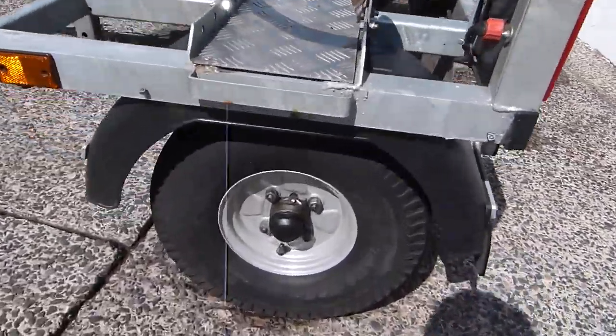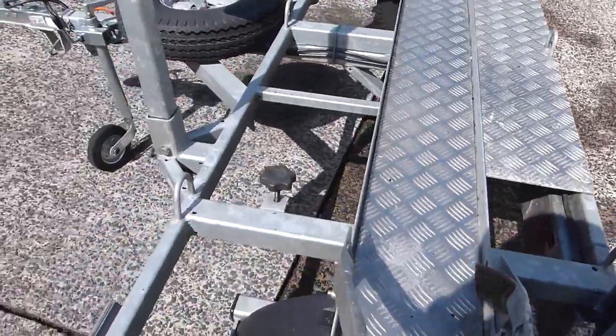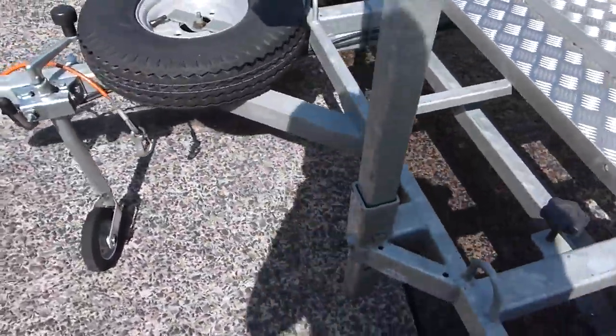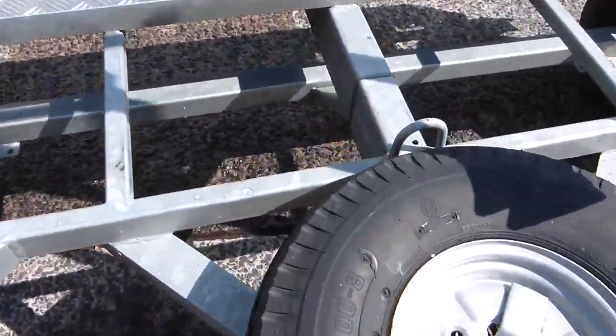Here's the scooter trailer. You can see it's as good as new — not a thing wrong with this. Spare wheel. It's all galvanized.